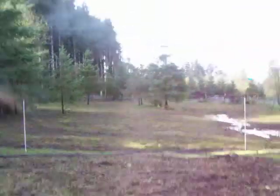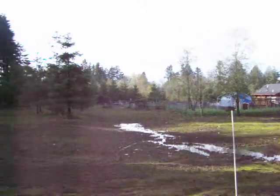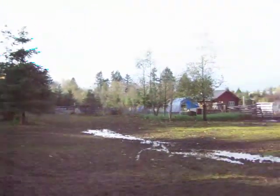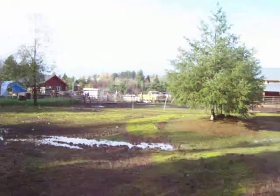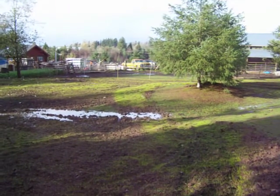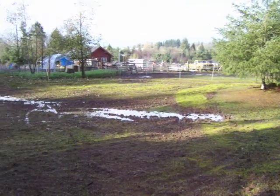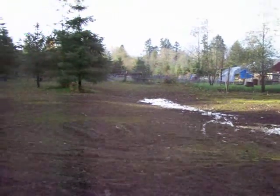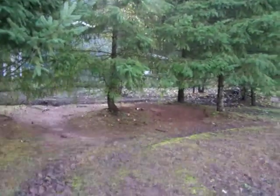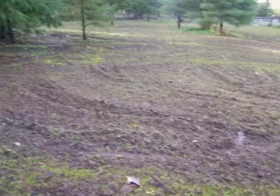Over here, the horse section — for the first time ever they plowed their back section. You can see it's sectioned off. See that big patch of green right there? That's Italian rye. It's supposed to be a great winter forage. This section, and behind the trees right there, has been plowed for the first time and seeded.